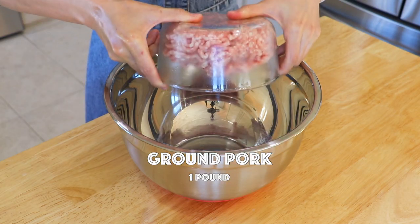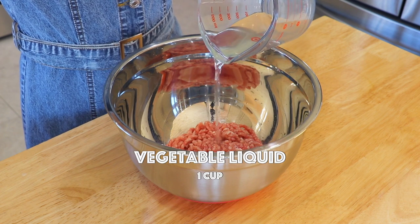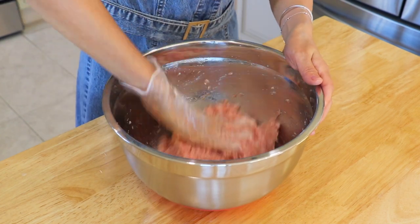In a mixing bowl, add the ground pork and slowly add in the cooled-down reserved vegetable boiling liquid. By doing so, our filling is going to be super tender and juicy. Mix together until the pork absorbs all the liquid.